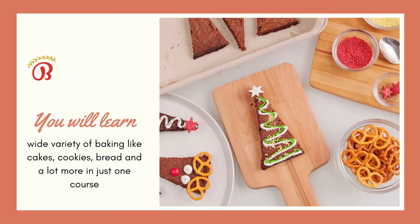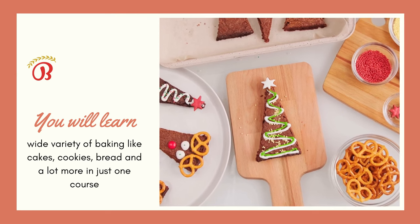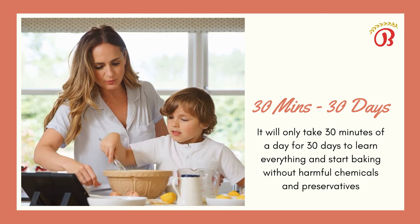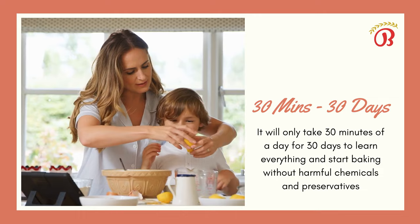You will learn a wide variety of baking like cakes, cookies, breads and a lot more in just one course. It will take 30 minutes a day for 30 days to learn everything and start baking without harmful chemicals and preservatives.